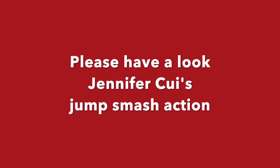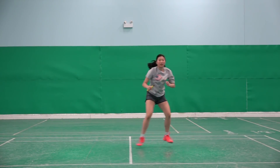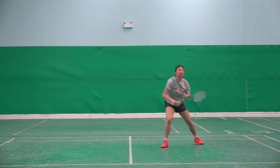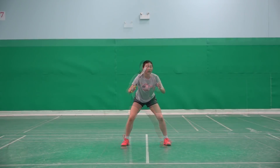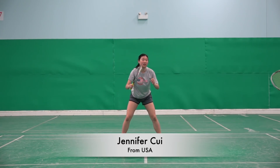Alright, here we go. We don't need a jump — smash immediately. Finish! Excellent! That's the one.